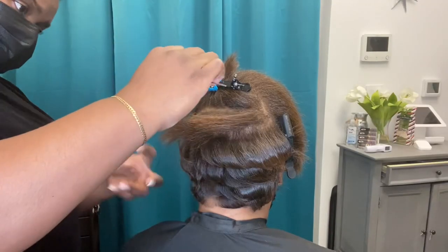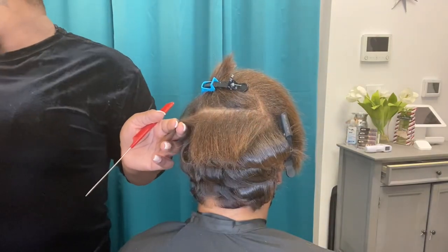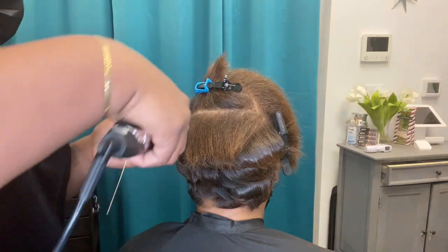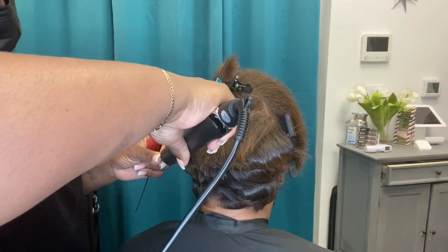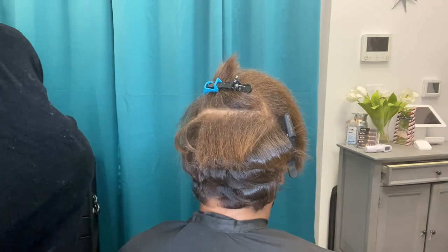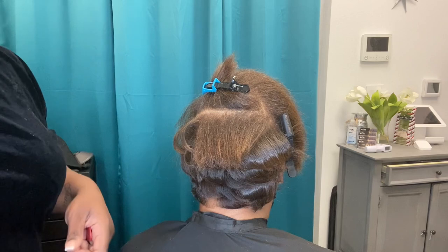We're also going to talk about what irons are best to use at home versus what irons are not best to use at home. Before we go into that, go ahead and hit that subscribe button, thumbs up this video, and don't forget to share this video with your friends and family on all of your social media platforms.